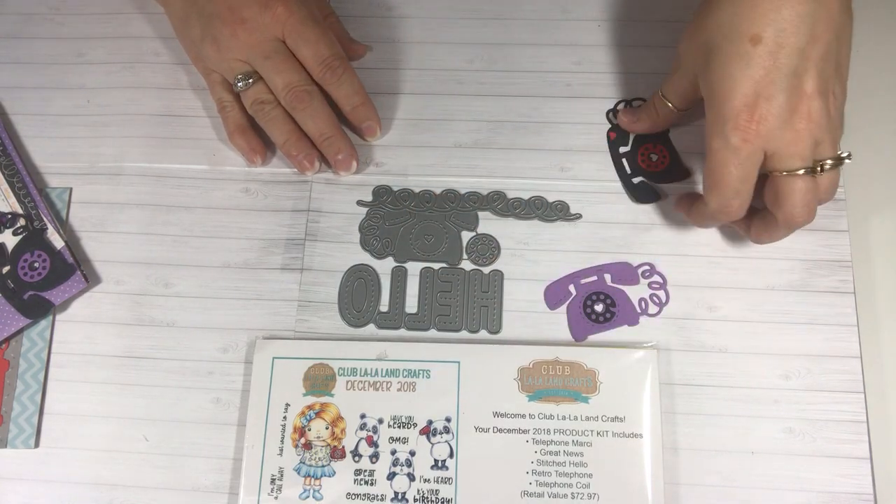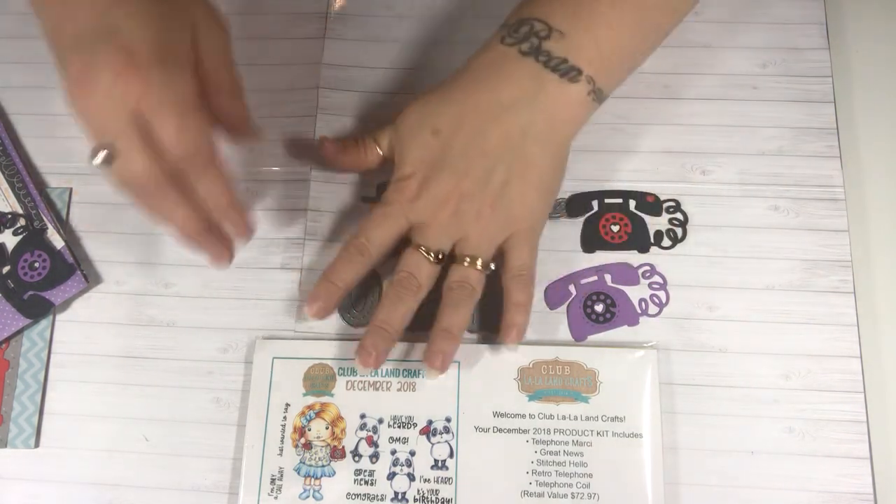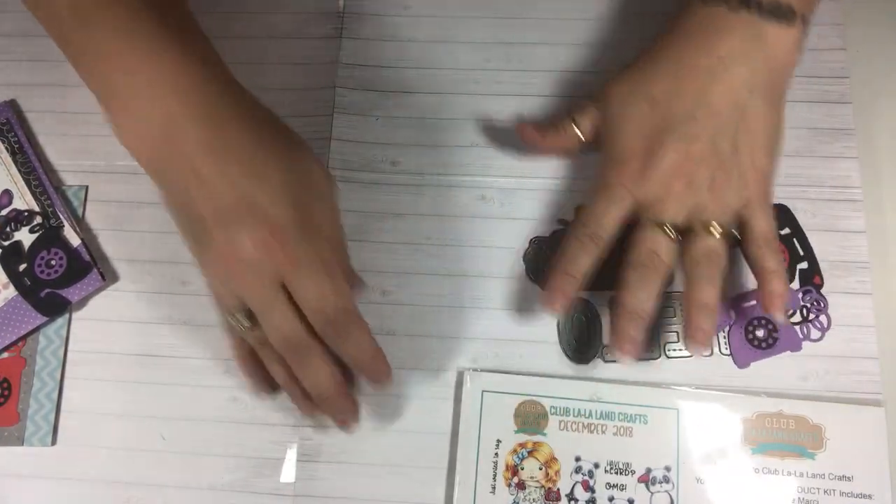These are a couple extra telephones that I cut out. Let me share with you my cards, you guys. So that was the kit.